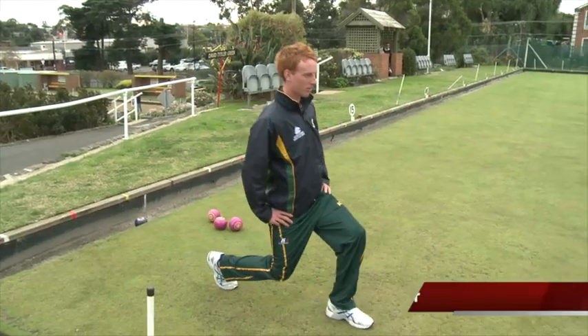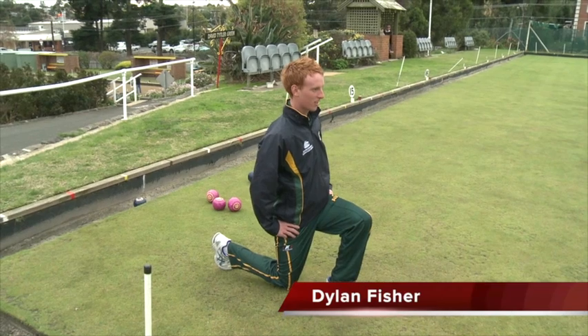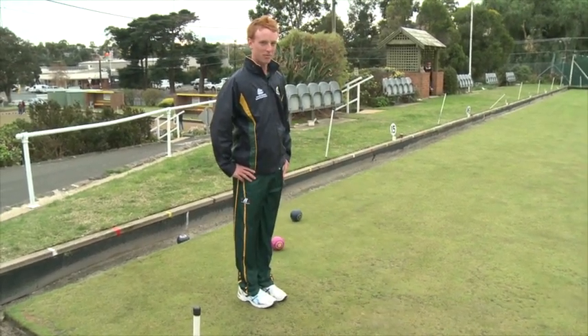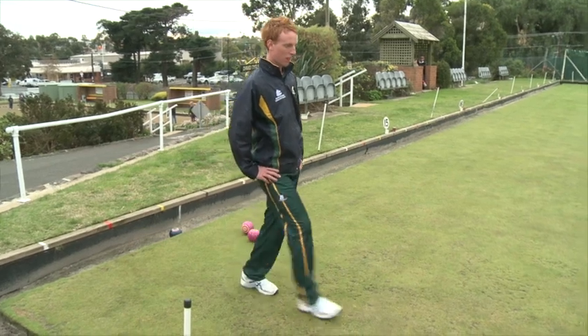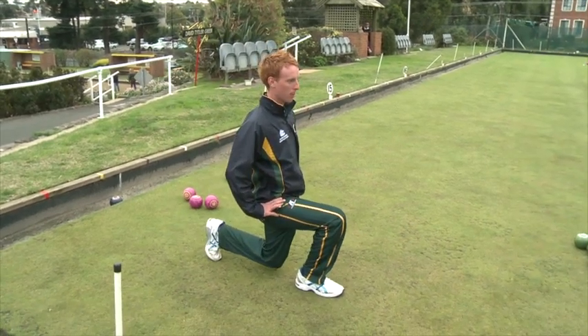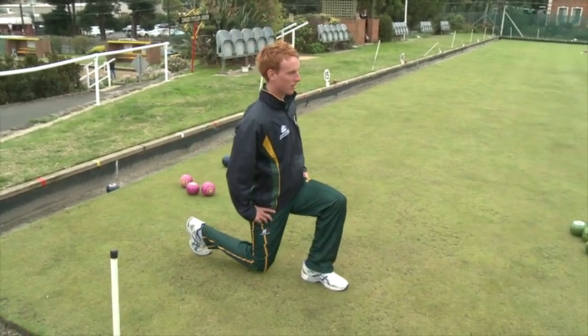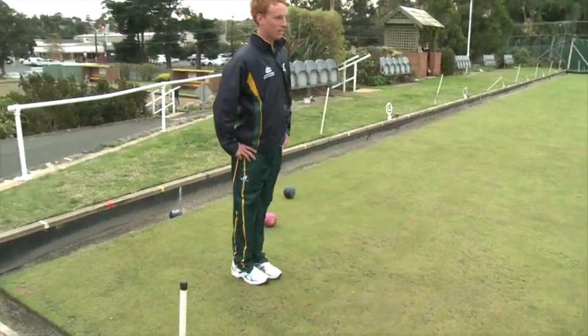The lunge. Start with both feet together. Step with your right leg approximately one metre to the front of the left foot. Maintain torso in an upright position with eyes looking forward. Lower torso by bending both knees and maintain the front foot flat on the ground during movement. Raise to starting position and repeat movement with the other leg.